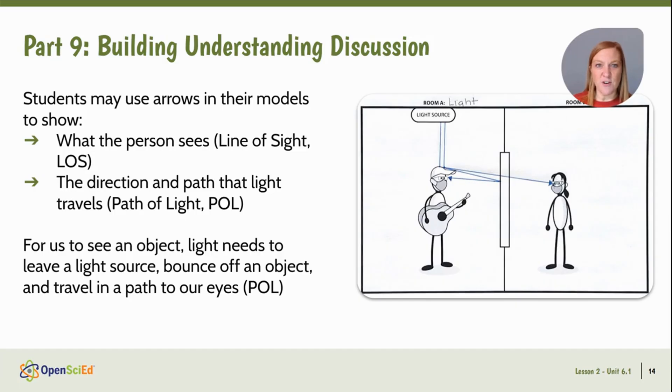Part nine is a huge learning opportunity. Students share their models in a scientist circle, and we notice that many students are using arrows or lines to represent what's seen in the phenomenon, but what the arrows represent might differ slightly. Some students may use arrows to show what the person sees — which we'll refer to as line of sight — and others might use arrows to show the direction and path the light travels, which is our path of light. When we come to consensus, we determine that the path of light is what we need to focus on, since we're only able to see an object because light leaves a light source, bounces off the object, and then travels in a path to our eyes. This is actually a reinforcement of the disciplinary core ideas from the fourth grade standards.